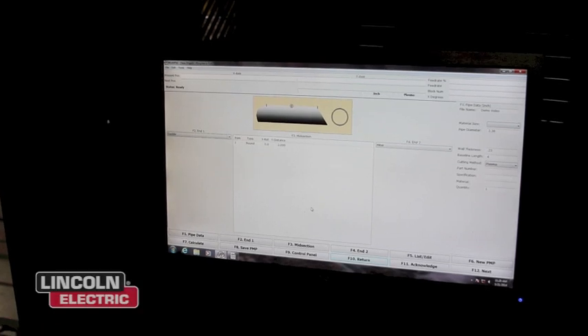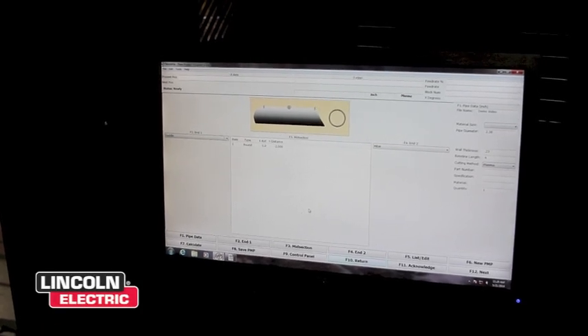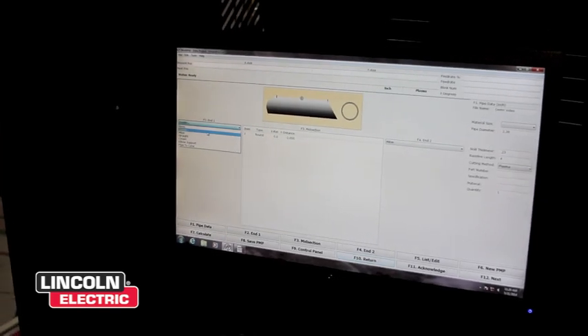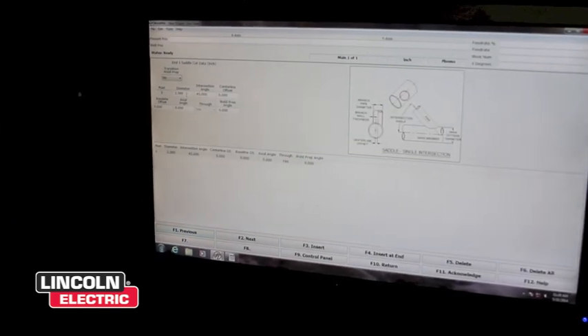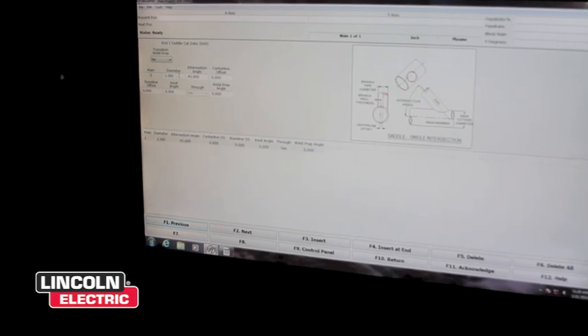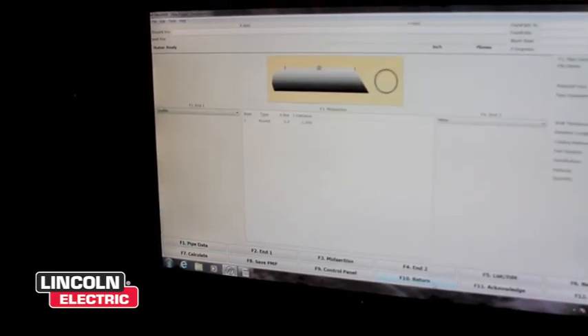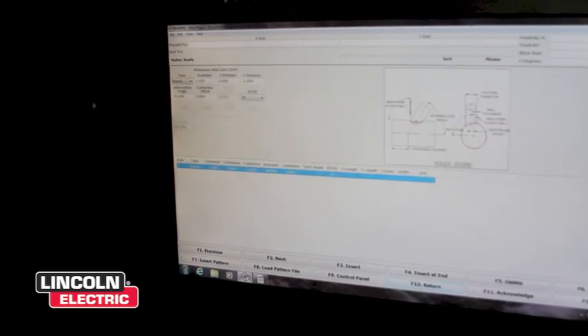Programming is something that Vernon Tool has been doing with their CNC machines for about 40 years now. Programming is done simply by pulling up a drop-down menu, selecting the type of cut, entering the parameters, the diameter of the pipe that we're going to cut, the intersection angle, and then adding other components as we go along.